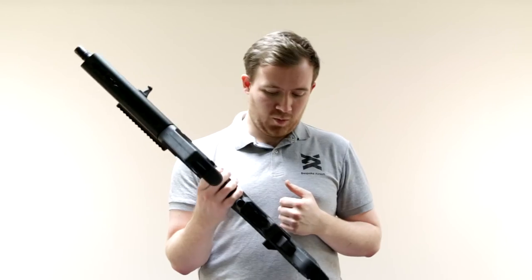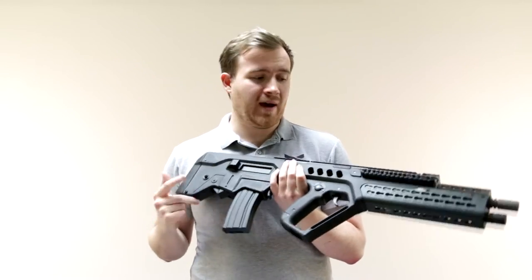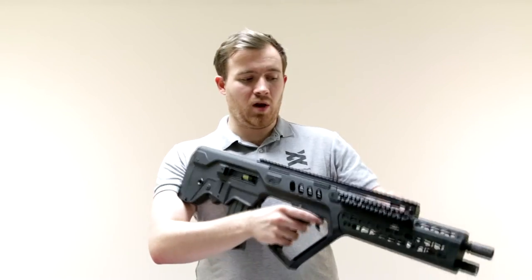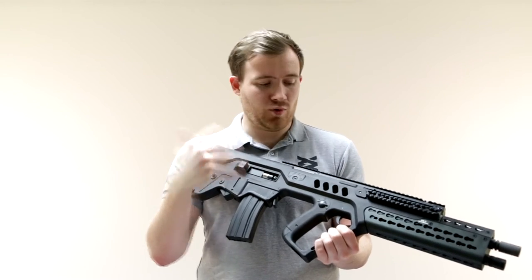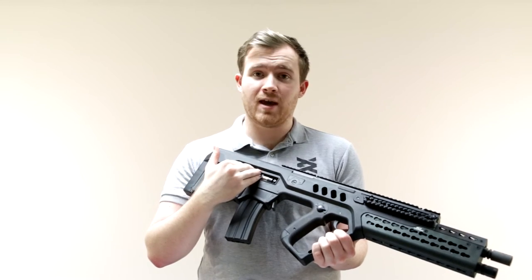One thing to note is the electric blowback, but you can disable that feature just by locking the charging handle to the rear, and then you won't get the clacking metal noise. It's got a much nicer, smoother sound when the blowback is not engaging, and I'm sure it could be disconnected if you didn't want to use it in your games.